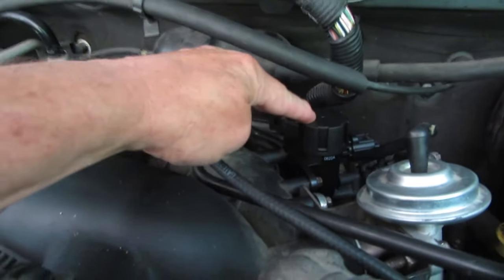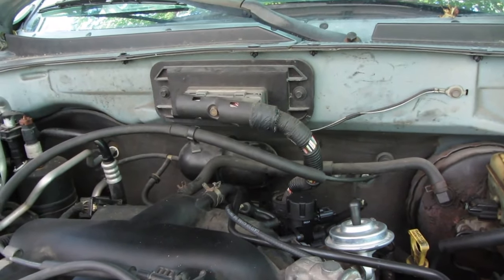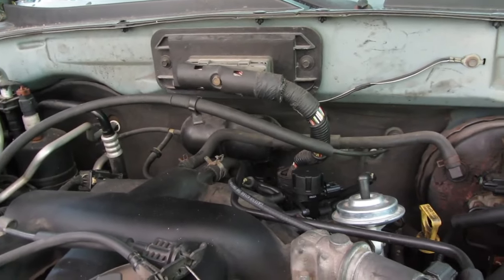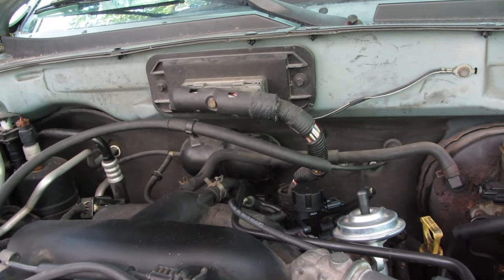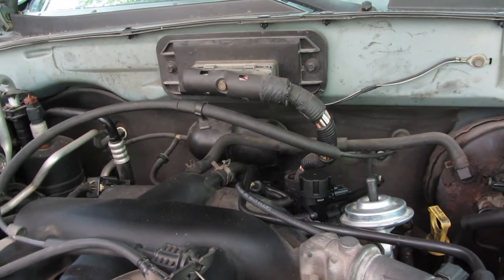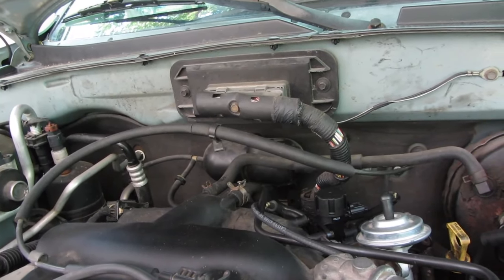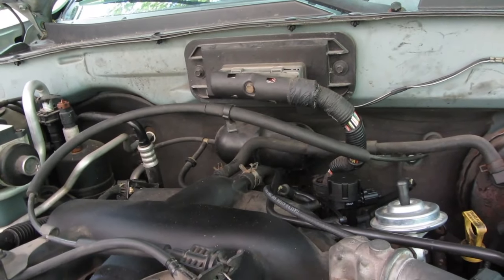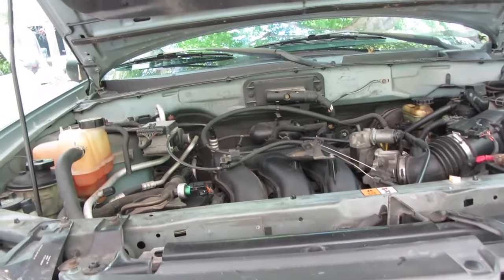We did end up replacing the solenoid, and I was wrong — I guess other people on YouTube were wrong too. They say you hit it with 12 volts and you can hear it click. I never heard it click. The one I got from the junkyard: I put it on, cleared the check engine light, and it came on again instantly. I put the new one on, cleared it, and the check engine light is gone. That was $40 I didn't want to spend, but I'd rather have it fixed.